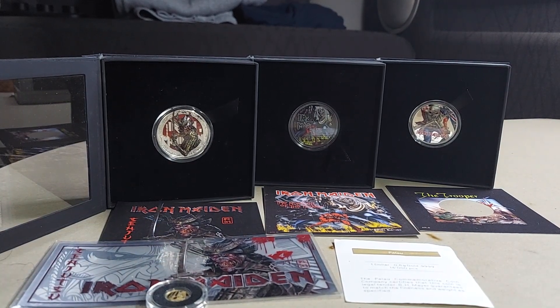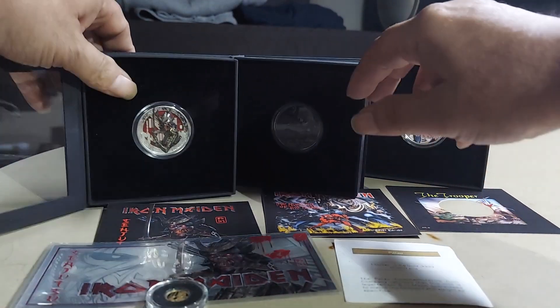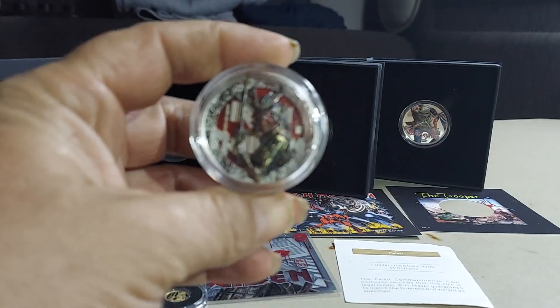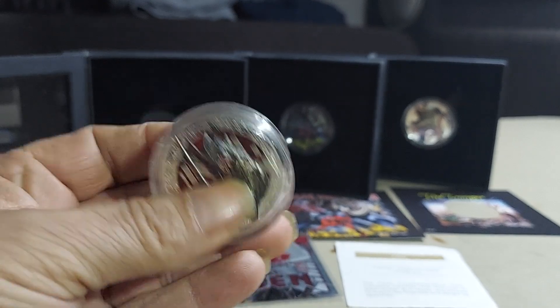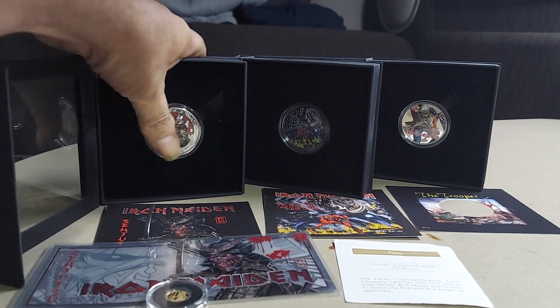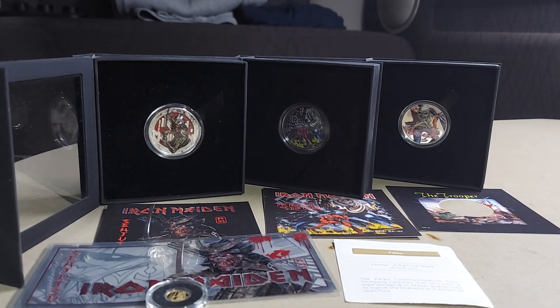I'm about to put this up for the stupidest price ever. Are you ready for this? For the three coins, the silver bag, the half gram silver thing, and the gold — 500 bucks. Yeah, I don't think you can get them all for 500 bucks like that. It's just not a possibility, but I'm gonna throw these three out the door for 500. The two-ouncer is a big chunk and the other ones are one-ouncers, so all that for 500 bucks — that's a steal.